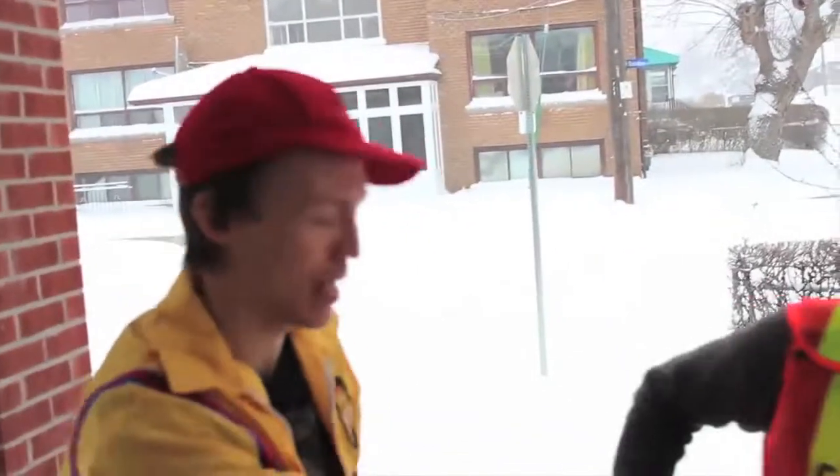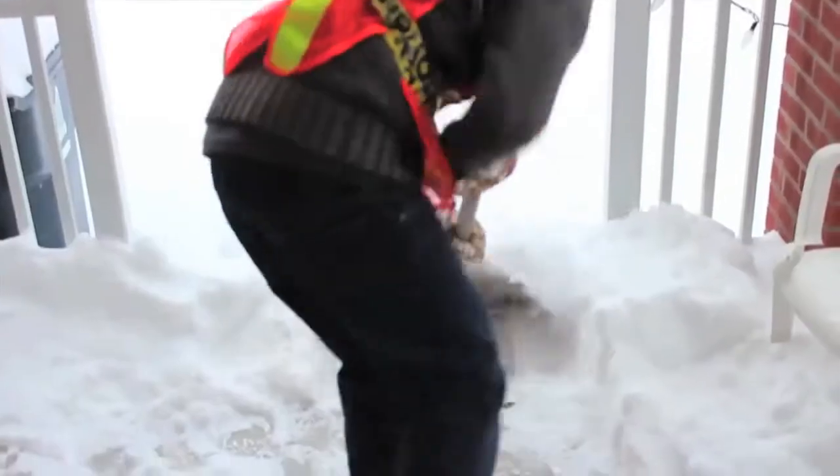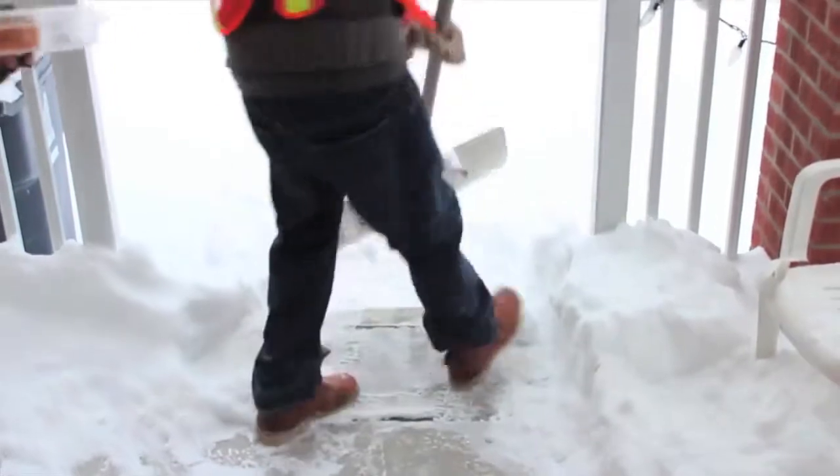Look at the precision that guy's got, man. Look at that. This technique was actually invented by my buddy Doug Freely. Yeah, man, and he shovels out of Whitney. Chugger's won probably like 14 snow shoveling competitions.